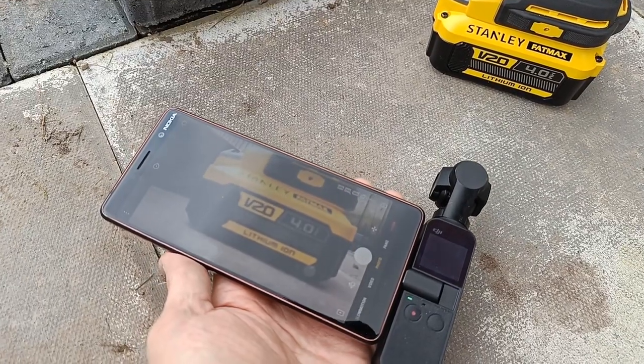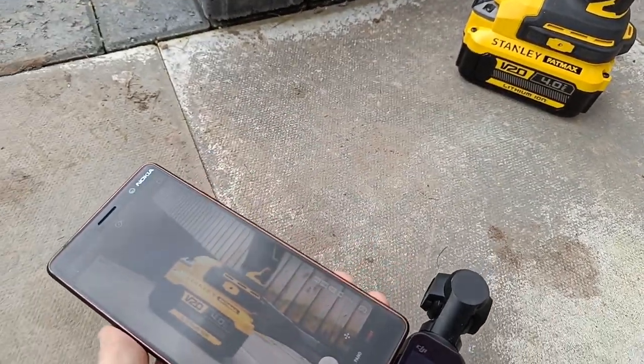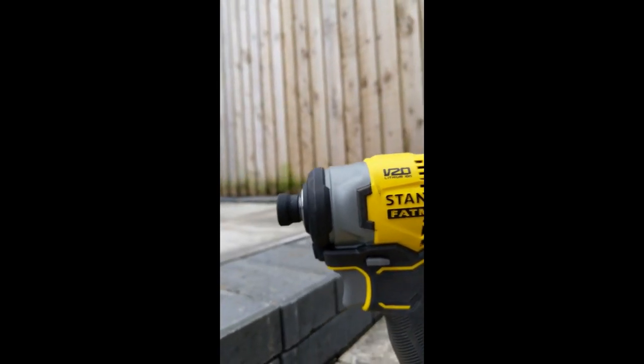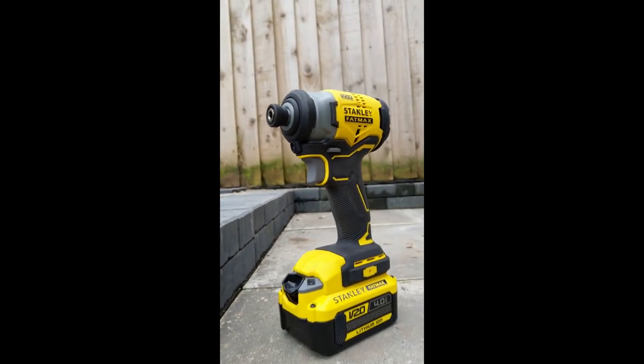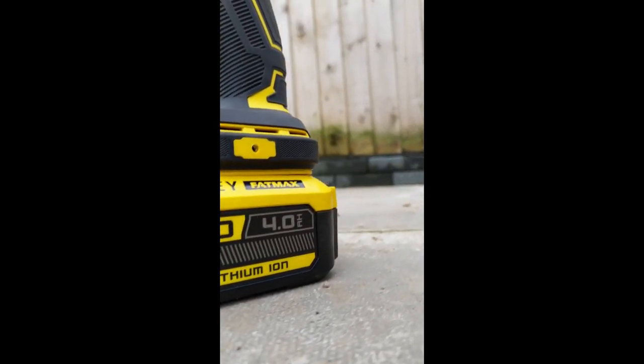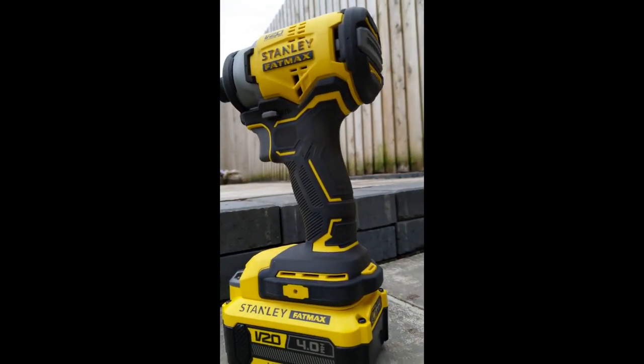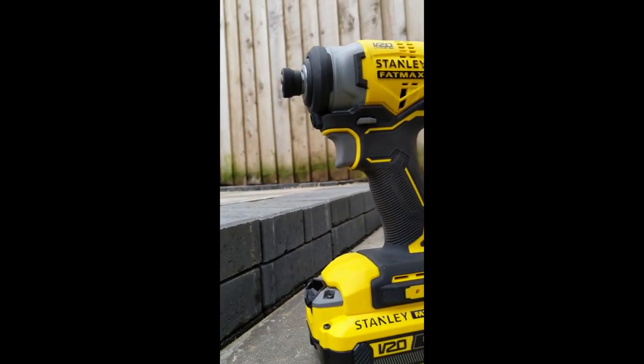I've owned the Osmo Pocket for a number of years and I'm very familiar with how to use the camera and where its limitations are. So I was expecting the same on the OM6, but sadly it looks like it's a new learning curve for this gimbal. So I'll just let you know — thanks for watching.